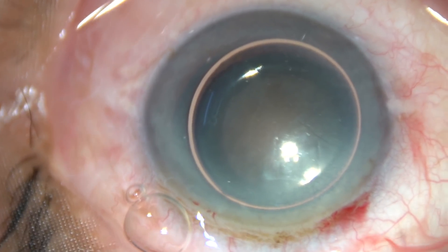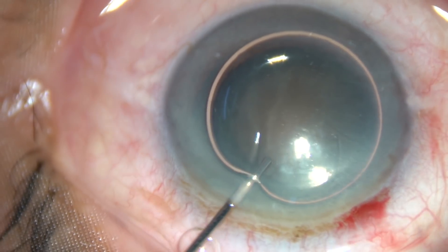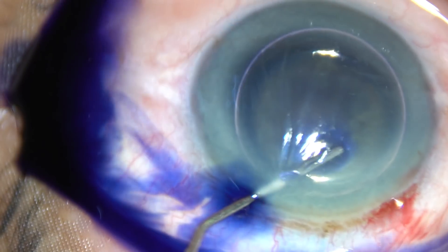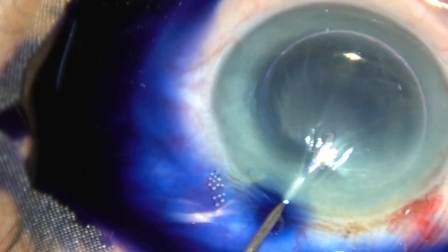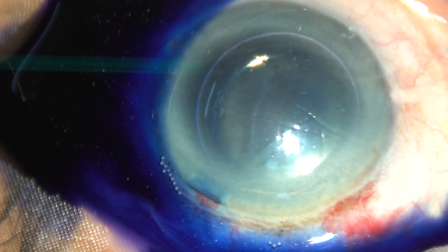This is an air bubble, and underneath this air bubble trypan blue dye is injected to stain the anterior capsule. The dye should be spread evenly over all parts of the capsule.